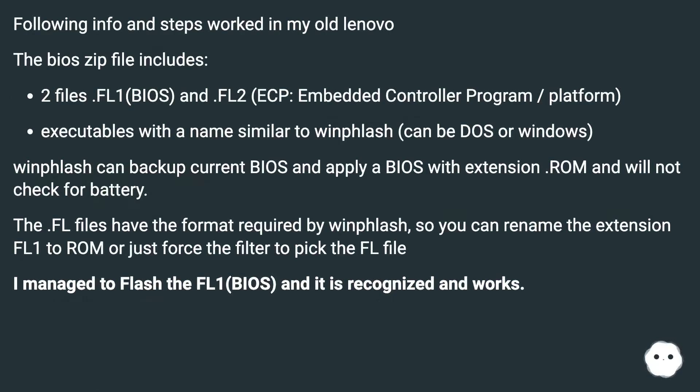The following info and steps worked on my old Lenovo. The BIOS chip file includes two files: .fl1 (BIOS) and .fl2 (ECP — embedded controller program/platform).